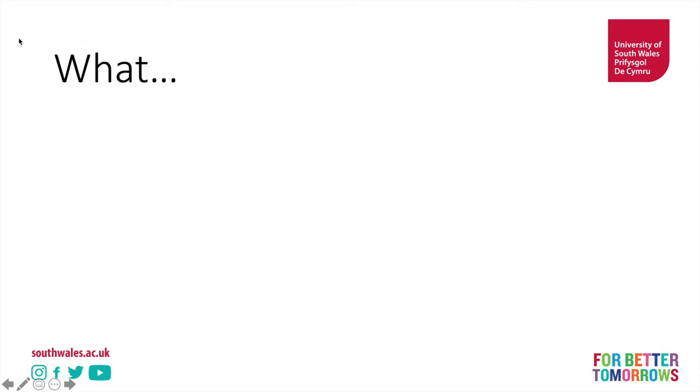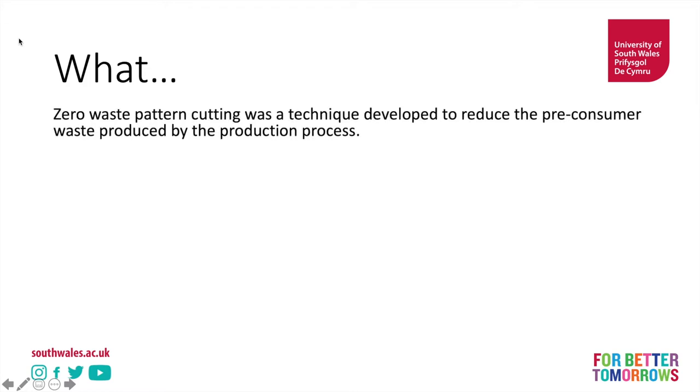So firstly we have to figure out what is zero waste pattern cutting? Well, it's a pattern cutting technique that was developed to reduce pre-consumer waste produced by the production process.